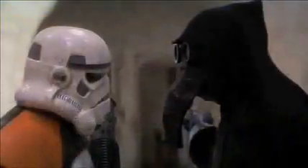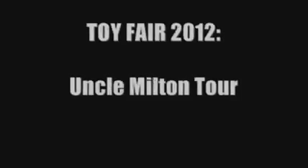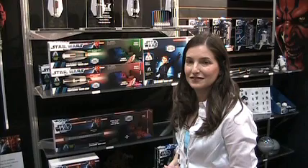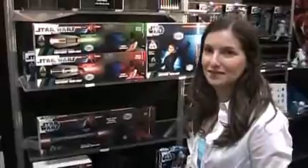Zantroopers.com — never imitating, always innovating, bringing you the latest coverage in the Star Wars Galaxy. We're here at Toy Fair 2012 at Uncle Milton and we're going to take a look at Star Wars Science.